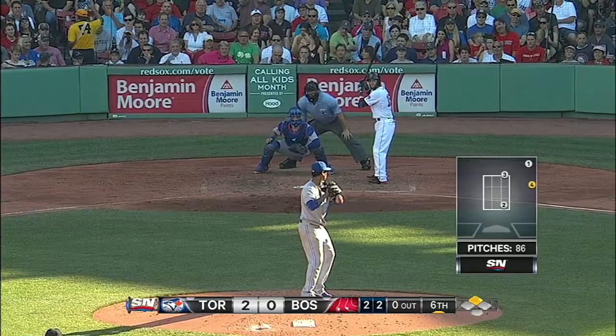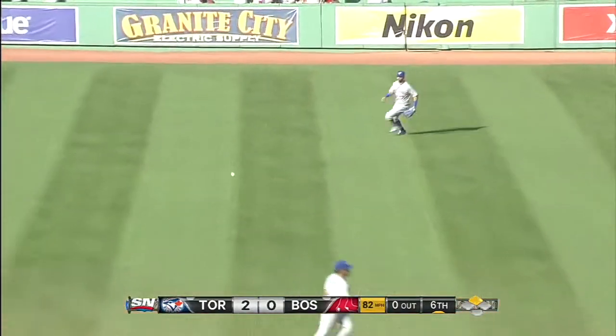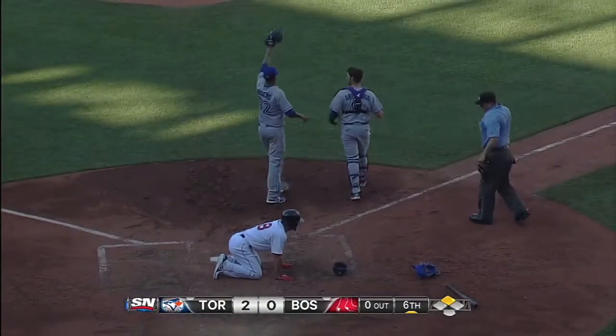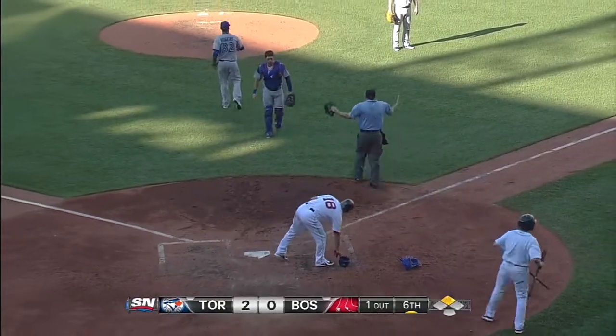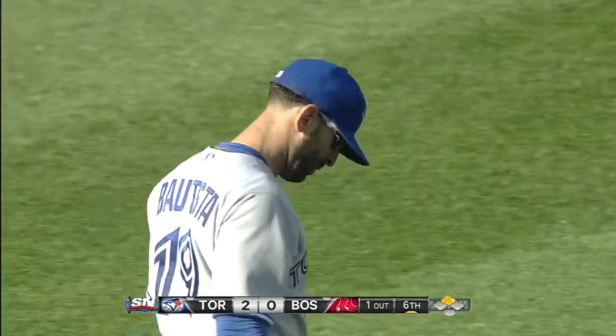They got him set up for that. There it is — he was waiting for it. Bautista is going to come up throwing. Here's the throw to the plate. Aaron Seabia hangs on and tags out the runner. J.P. Aaron Seabia held his ground. Bautista with another great throw to the plate, and Bautista has cut down his second runner at the plate in this series.